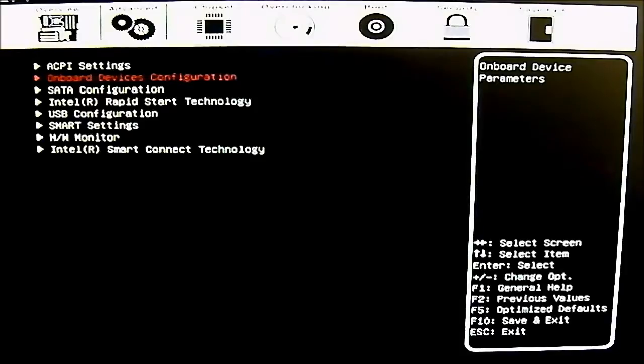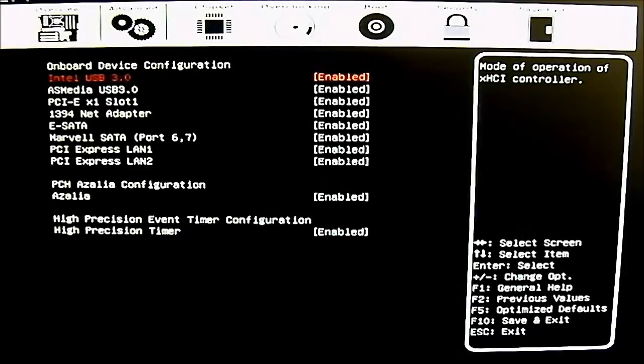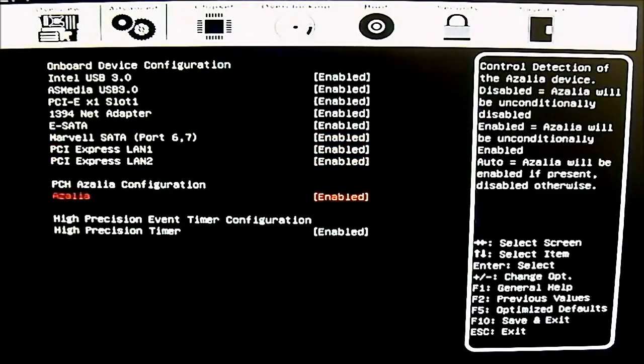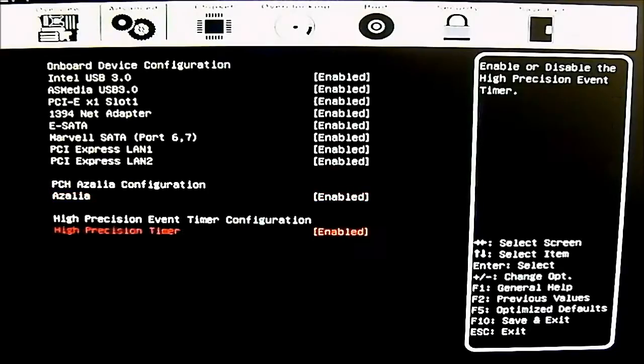Next is the onboard devices configuration where you can disable extra features like USB 3.0. You can disable the Azimeda or the Intel USB 3.0 — all enabled by default. You also have the FireWire adapter, PCIe x1 slot, eSATA, Marvell SATA ports, PCIe lanes, Azalia audio configuration, and a high precision timer.